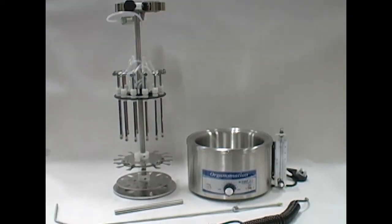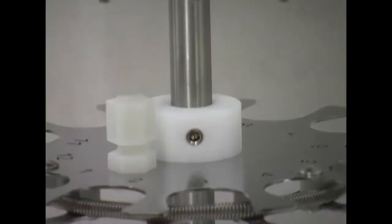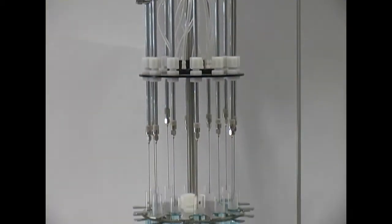For over 60 years, Organimation has been a leading provider of laboratory evaporation solutions. Organimation instruments are dependable sample preparation tools, hand-built in the USA to last for many years in laboratories worldwide. Thank you for choosing Organimation products.